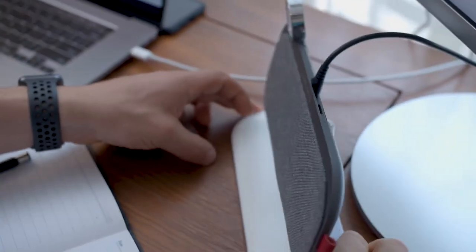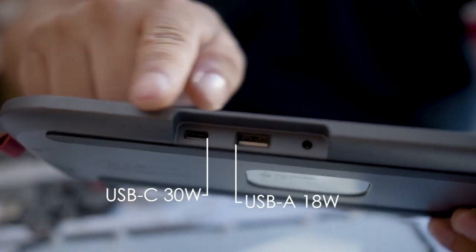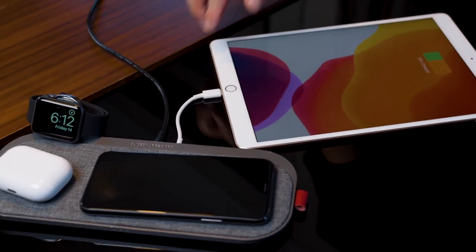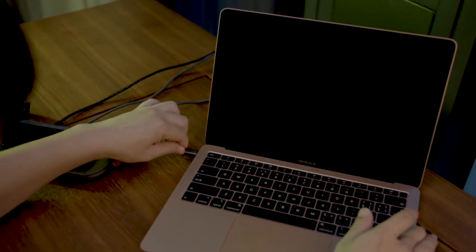SliceCharge 3 Pro is also equipped with a Type-C port with up to 30 watts of power and an 18-watt USB-A port to charge your other favorite devices, such as iPad, Switch, and even MacBook Air.